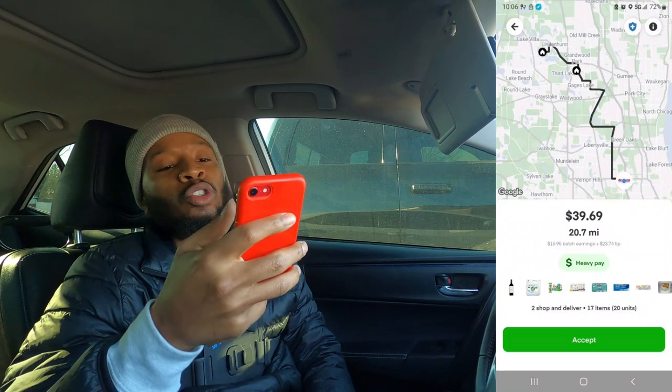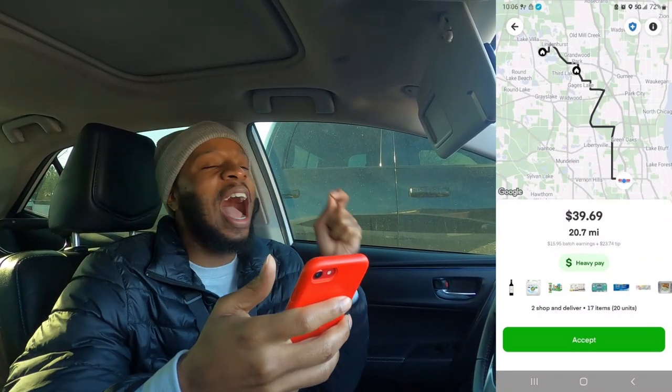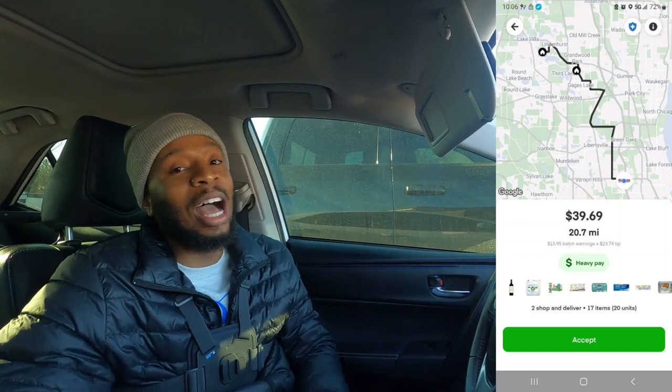We already about to get to this bag. We got order number one. We at Costco to have a little fun. Two orders, 17 items, 20.7 miles for $39.69. We're going to go out to the end of time. Comment below and let me know — are you guys liking these Instacart orders? Are you liking the Costco orders? Let me know so we can continue to get this dough.